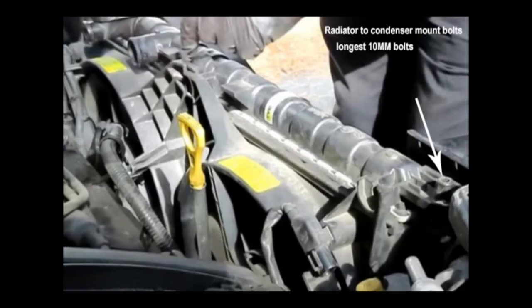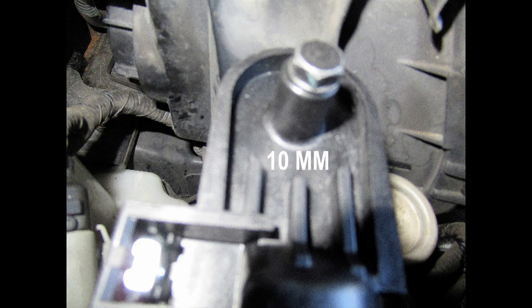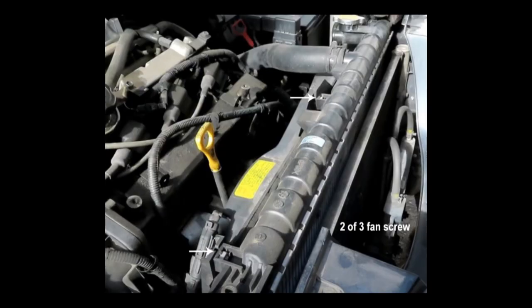Two longest 10-millimeter bolts hold the radiator to the condenser — remove those two bolts. The two radiator fans are held in place by three screws because the center screw holds the shrouds where they overlap.